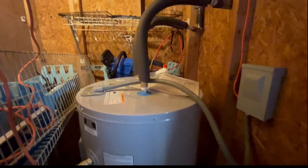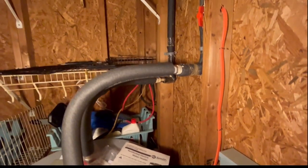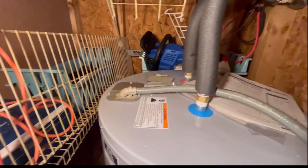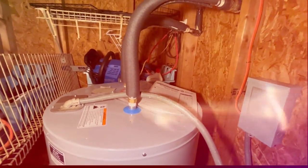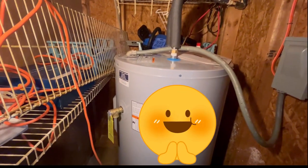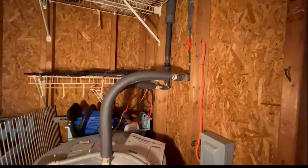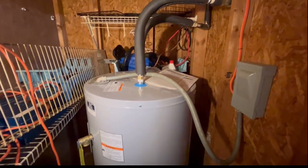The installation has been completed. We got all the water hoses connected back on, checked for leaks — there are none. We have connected all the electrical wires, tested the water, and it is starting to warm up. Give it a little bit of time for the heater to heat the water. We also put all the foam insulation back on to prevent the pipes from freezing. Everything looks good — job well done.